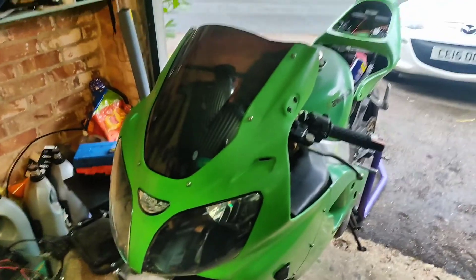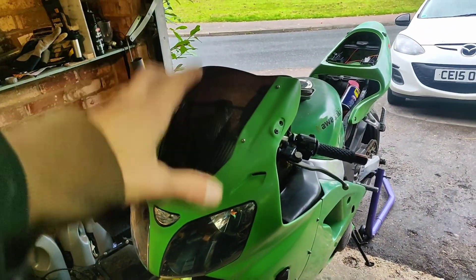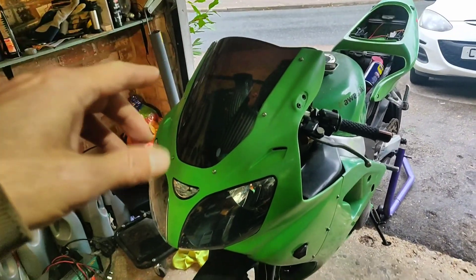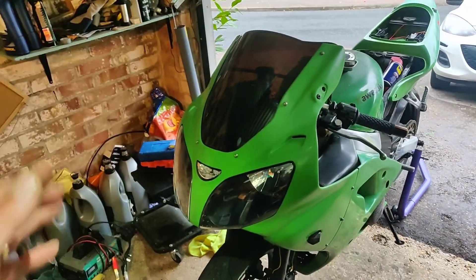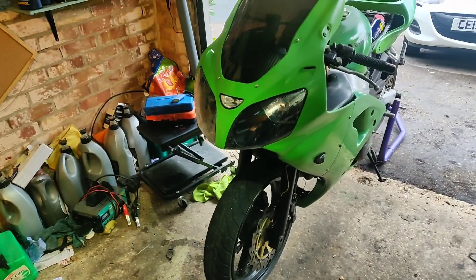So, a bit of an update for you. I had hoped to MOT this today — it's fine to MOT, I've done a couple of bits this week, I'll show you those, it is good to go. The only thing that hampered getting it MOT'd is frankly my own administration.